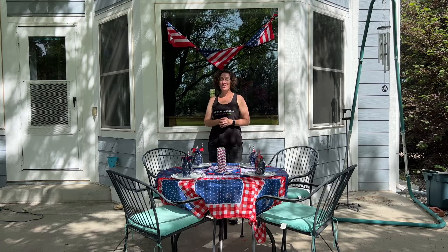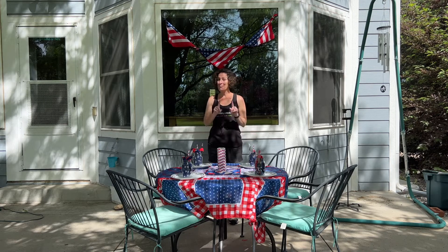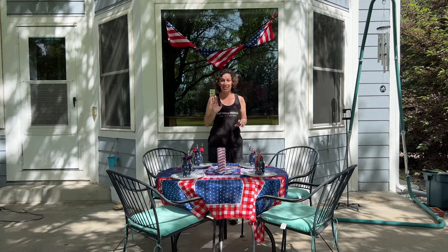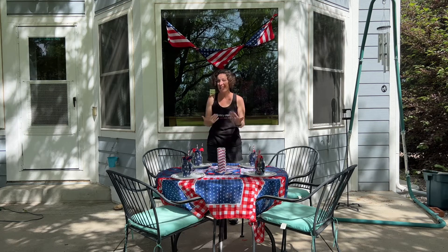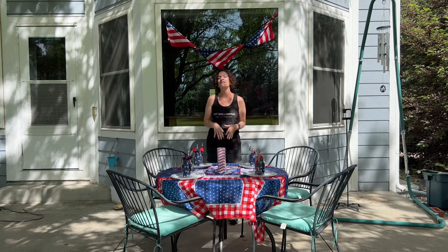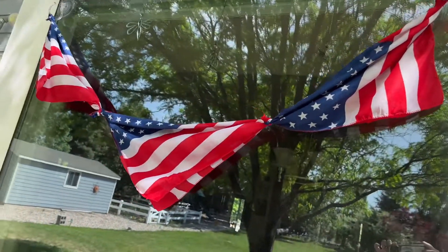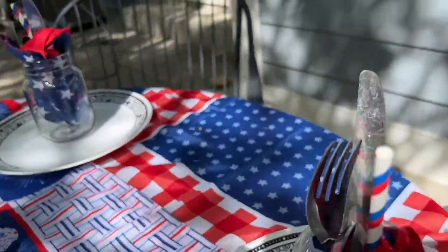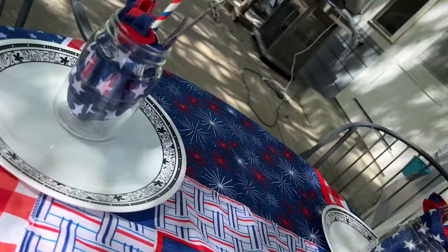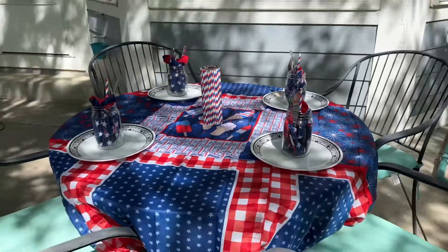I hope this inspires you to create some easy bandana and holiday decor of your own. Remember, you don't have to use holiday-specific bandanas — you can use other bandanas to create any occasion or a generic look for all occasions. I'd love it if you'd subscribe to my YouTube channel and my blog at chesscrazycreations.com. Thanks for watching and I'll see you in my next video. Don't forget to like, share, and subscribe.